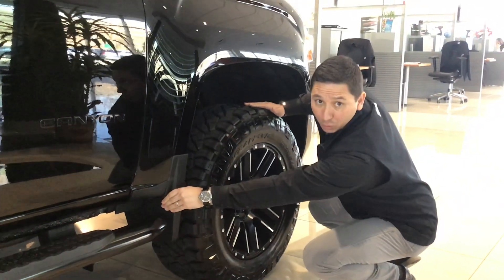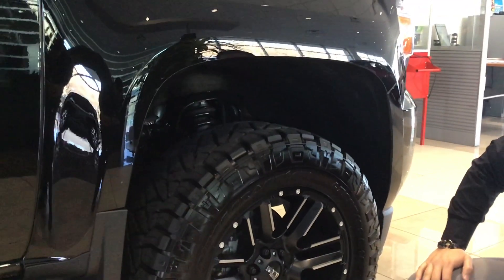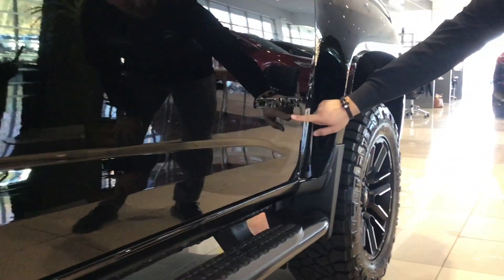We got the mud flaps for those who like to go off-roading, and we have a three-inch lift on this particular vehicle. We have the step bars, nice and strong. Also, the Canyon badge has been painted black.